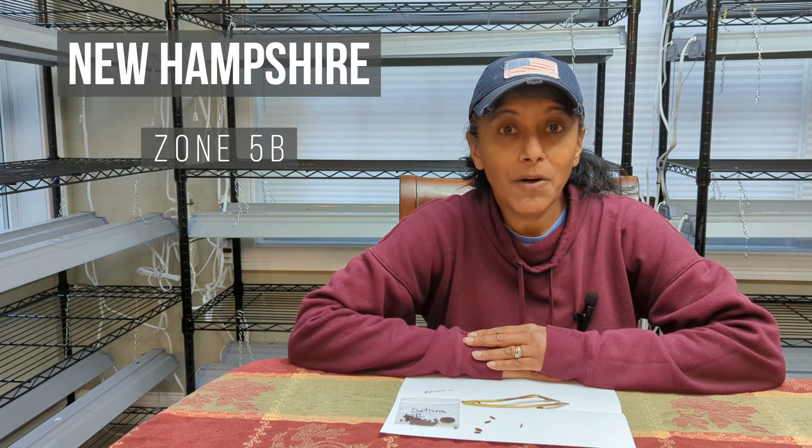Hey Budget Gardeners, Rita Loca here. Join me today as I show you what the seed pod and seeds of an Amsonia plant look like.